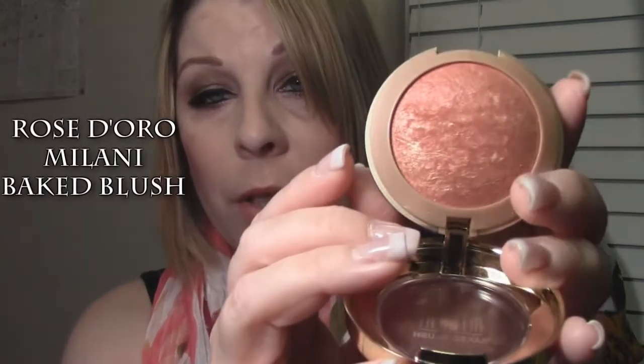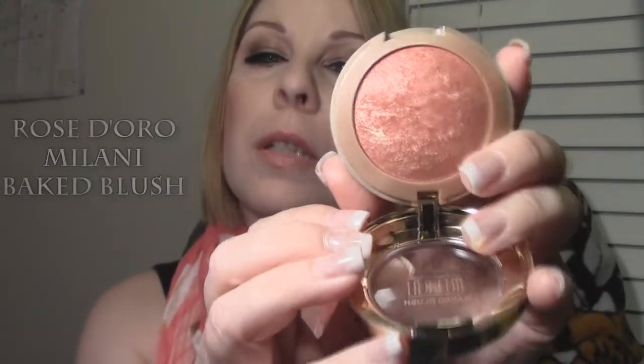I wanted a nice coral-y color for the cheeks, so I'm using Milani's Bait Blush in Rose D'Oro. It's a really pretty pinkish-peach coral color with some gold running through it. It looks very sparkly in the packaging, but on the cheeks it just gives a nice sheen and your face doesn't look like a disco ball. I just took a blush brush and swept that over the cheeks.